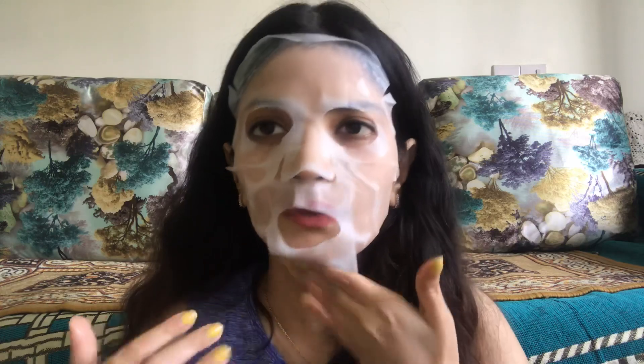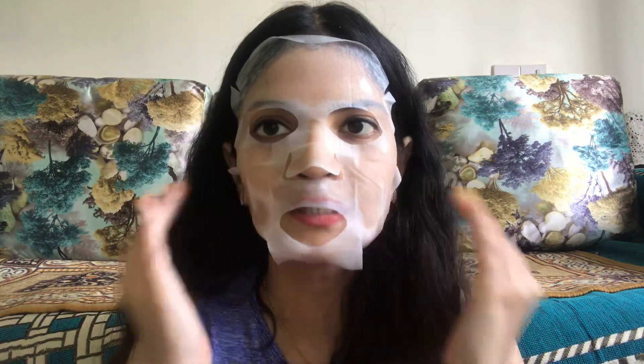Of course these Korean sheet masks are always a bit big for my face because the sizing is slightly different, so just put it on your face in the best way you can. I will keep it on for almost 15 to 20 minutes.